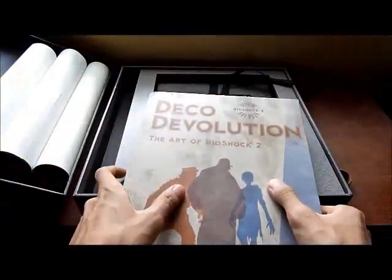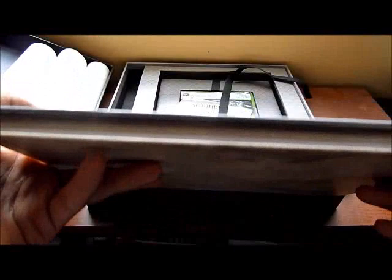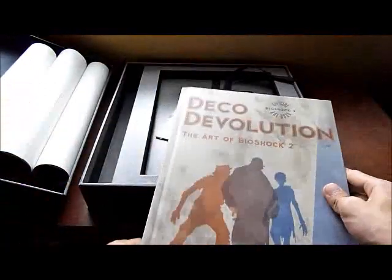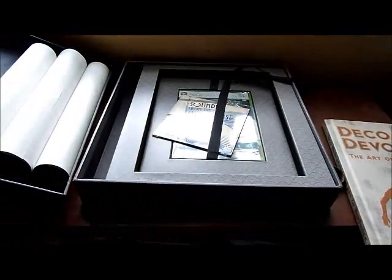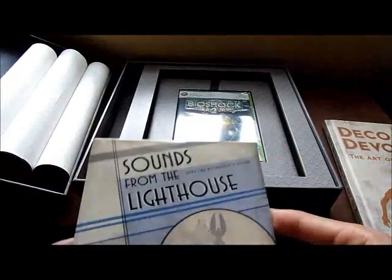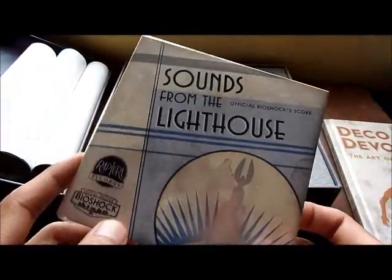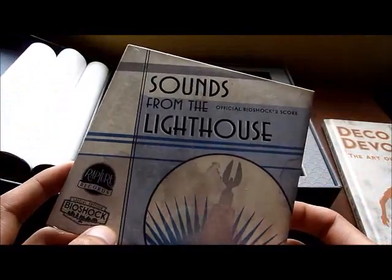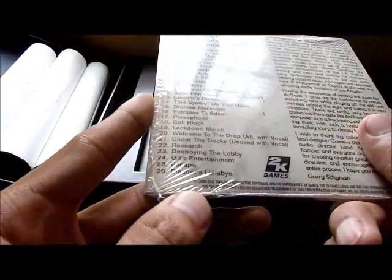Here's the art book, which has a hardcover — it's really thick and big. You can see all the pages there. I'll be showing you this later. Here's the CD with all of the music. It says 'Sounds from the Lighthouse — Official Bioshock Score.' It has 26 songs.